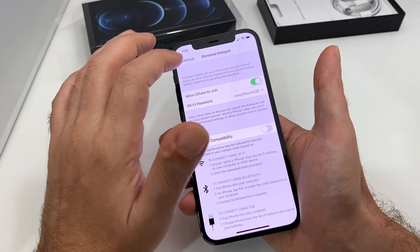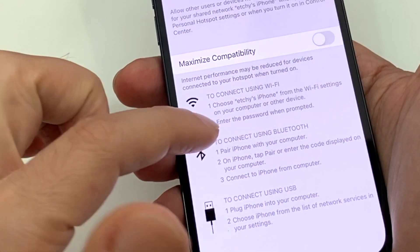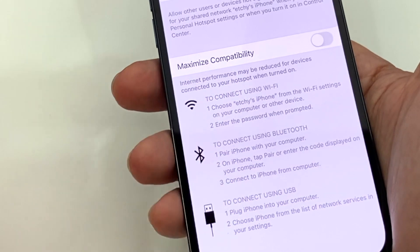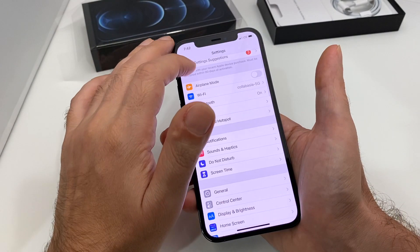Let's allow others to join. Once it's on, it also tells you how to connect. The name of this phone is shown here and the passcode is that. You can also connect via Bluetooth and tether via a USB cable — all of that is enabled there.